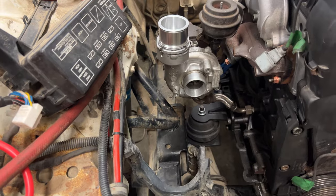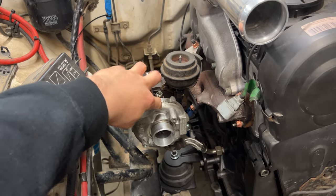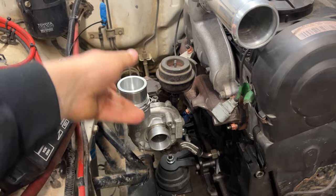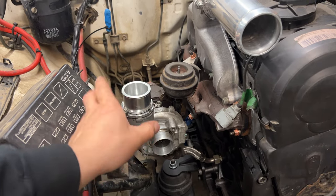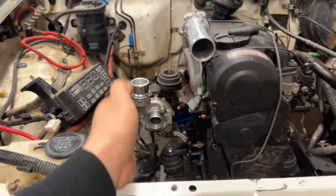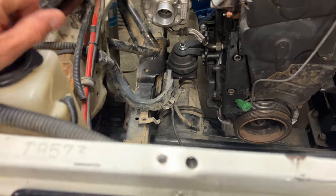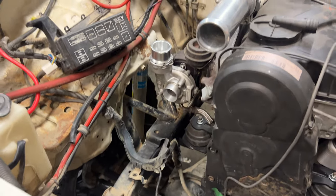You've probably already noticed that this turbo is now sticking straight up. I loosened off the compressor housing and tapped it up with a mallet, clocking it parallel with the engine. That's going to work a lot better with the intercooler.